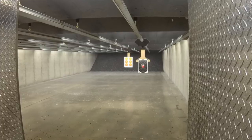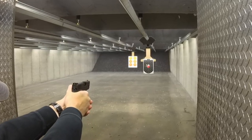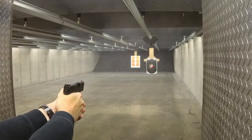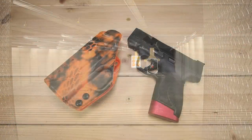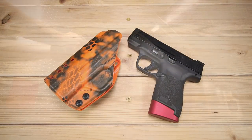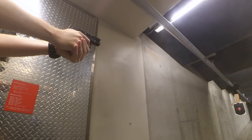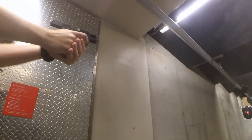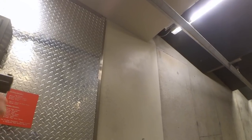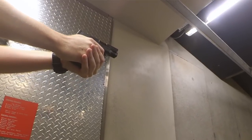I'm getting close to the thousand round mark with this — not quite there yet, really closer to 900 perhaps — but it has been an incredible shooter. Totally flawless. I've yet to have a single bobble or error with this, which is fantastic because admittedly I did have a Shield 1.0, maybe two or three years ago, that I did have a couple of bobbles with. I had the occasional failure to feed for whatever reason — could be ammo, who knows. But this one has been absolutely solid. It's been a great performer.